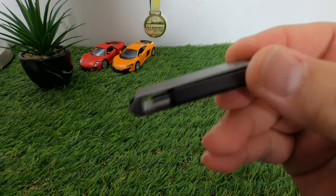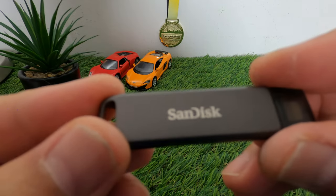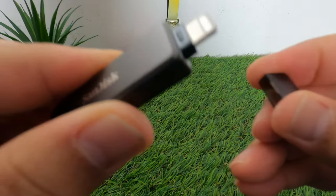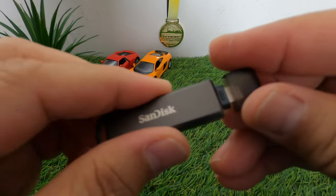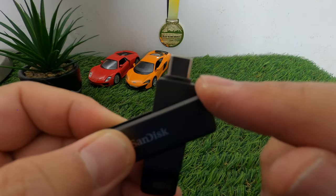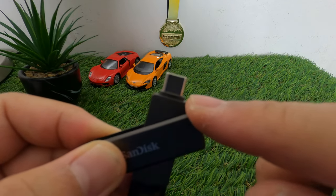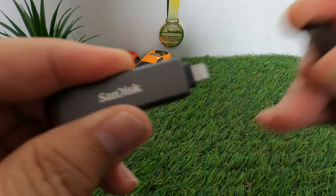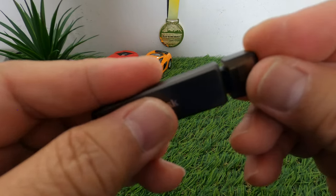The drive is made of metal with the SanDisk name on it. Taking it out, this is the Lightning cable end that you plug into your iPhone. If you twist it, there's another connector which is the USB Type-C that you put into your MacBook or iPad. There's a cover to protect the Lightning cable from accidental damage.